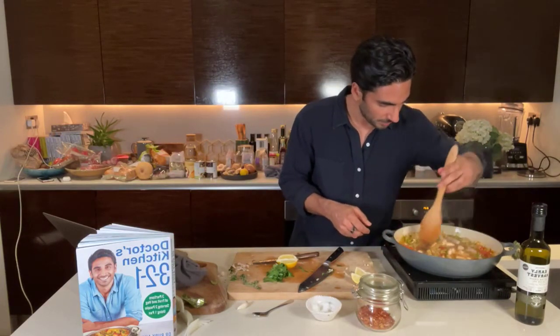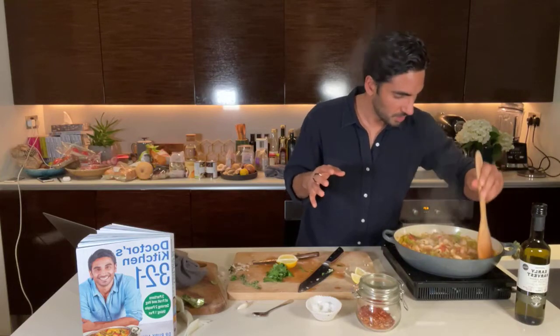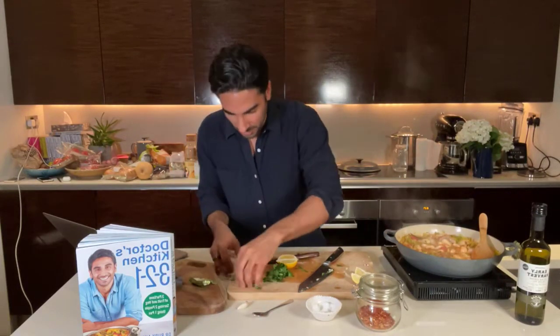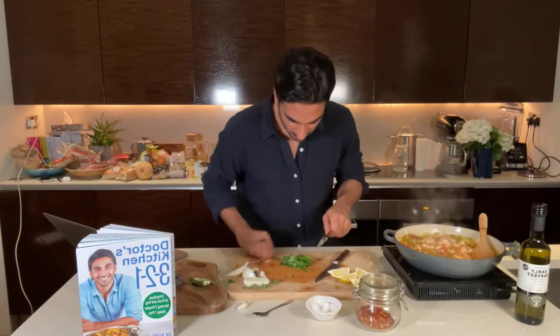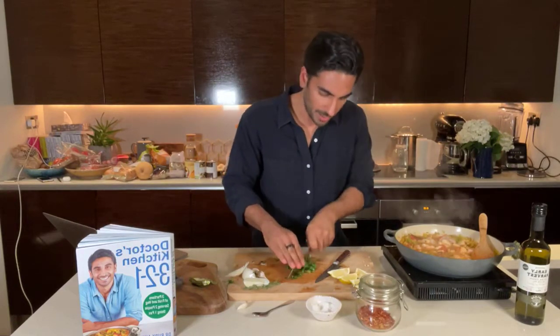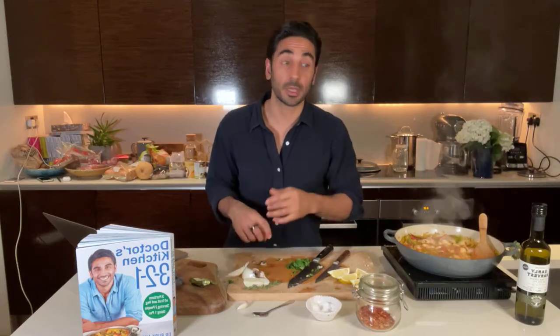I'm going to check on these — they still need another couple of minutes. You can tell because the prawns haven't all turned pink yet. I'm just going to flip the ones that still need a little bit of time. The flavor is beautiful — I can smell the paprika coming out. I'm going to clear down, I'm very particular when it comes to cleaning the kitchen. Some lemon wedges on the side, and I might as well chop up my parsley leaves as well.